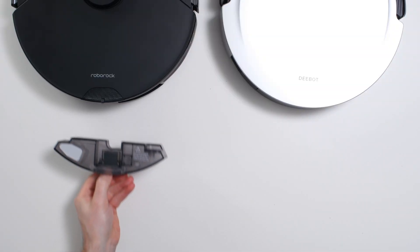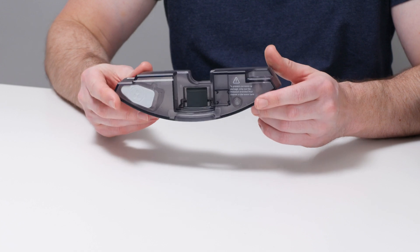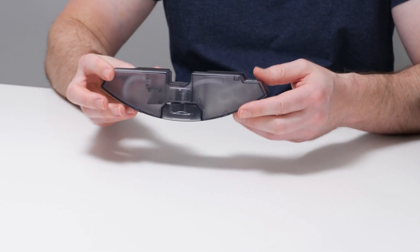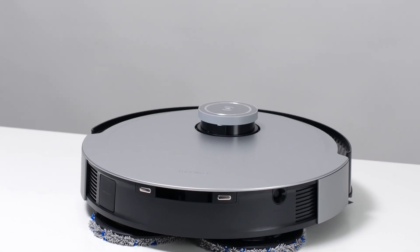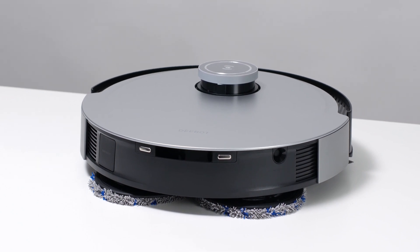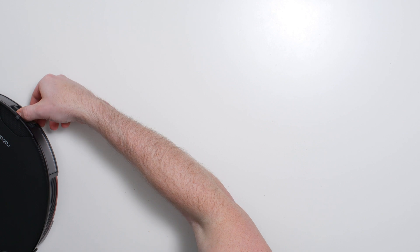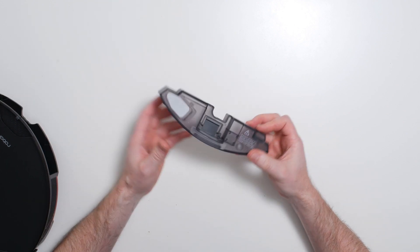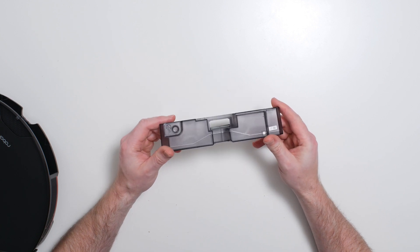When it comes to mopping functionality, the S7 Max-V features better reservoir design. It uses an onboard reservoir that can be removed and emptied easily for long-term storage. The X1 Omni's onboard reservoir cannot be removed — the only way to empty it for long-term storage is to run the robot until it uses up all the water. The S7 Max-V's reservoir is also much larger at 200 milliliters, compared to the X1 Omni's onboard reservoir of only 80 milliliters.